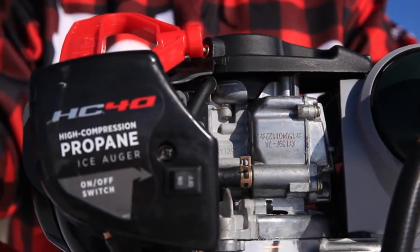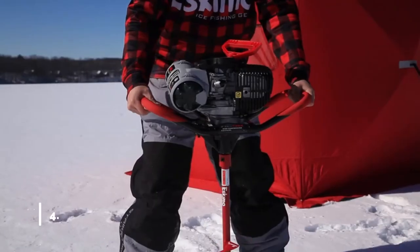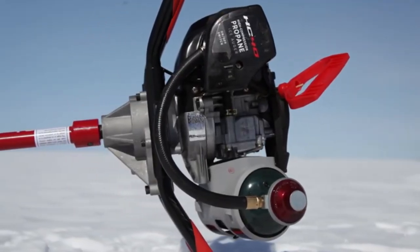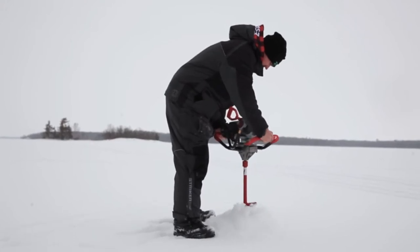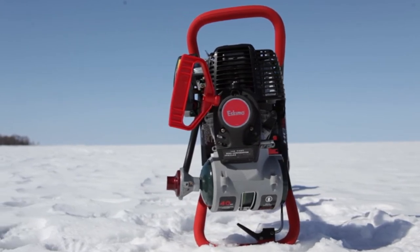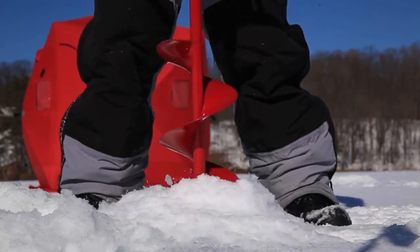This is the HC-40 Propane Ice Auger by Eskimo. The HC-40 was designed from the ice up to harness the full potential of high octane propane fuel. Rather than strapping a propane tank to a standard auger powerhead, the engineers at Eskimo designed and tested every aspect of this powerful four-cycle engine for maximum efficiency. The innovative engine is mounted on top of durable foam-grip steel handlebars and attaches to Eskimo's legendary 8- or 10-inch quantum auger systems.